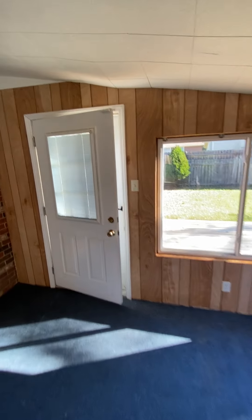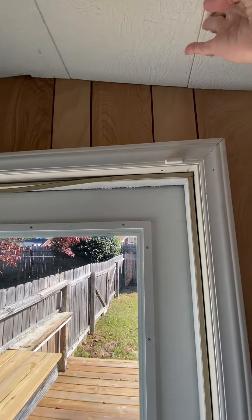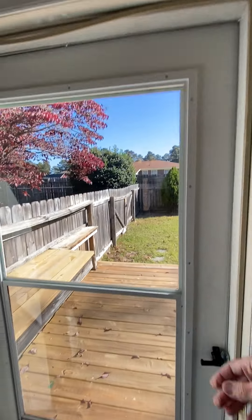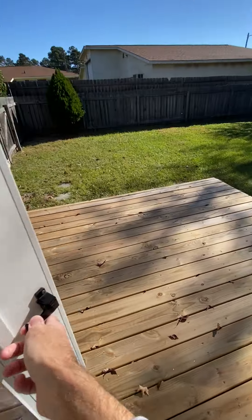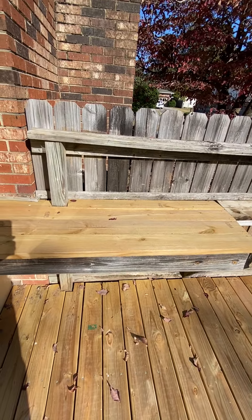Go ahead and walk outside. There's a new deck board on the top and a little shelf here for the deck.